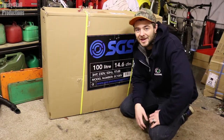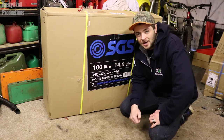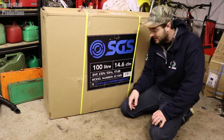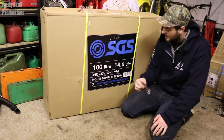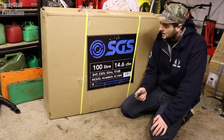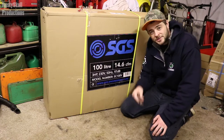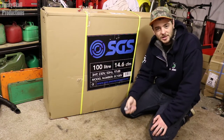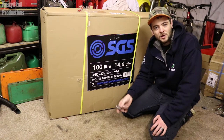Let's do another little unboxing. This is quite exciting — hopefully you can read that. We've got ourselves a 100-liter compressor here. I'm going to unbox it and then we're going to have a look to see what it's like and how it works.